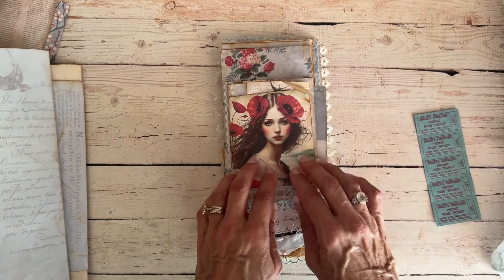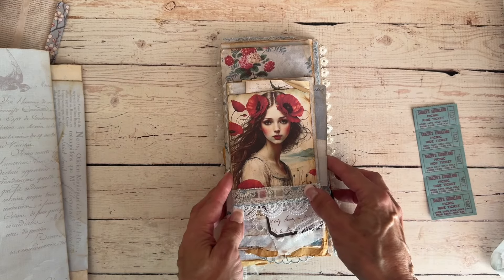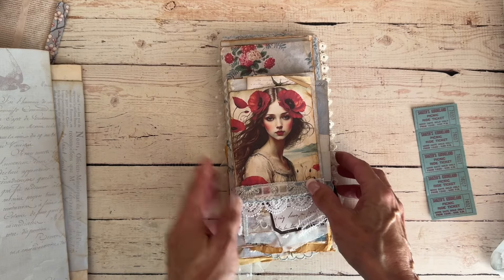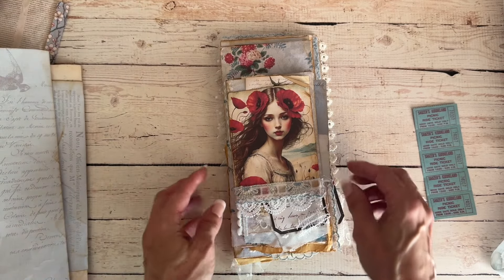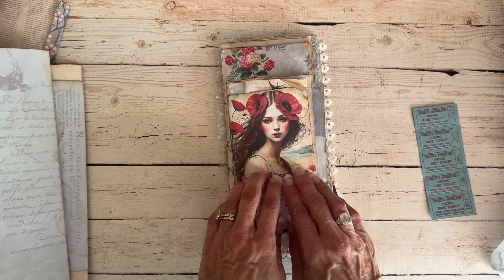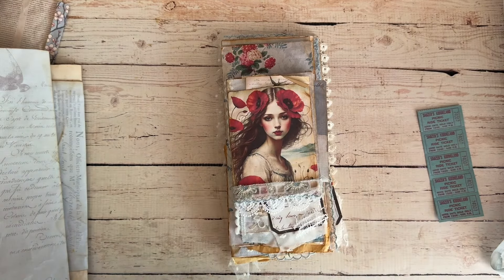We've flipped back to the front — this is where we're at right now. For part two I'll take you along creating a few more embellishments and that final signature, and we'll do a final flip through, probably midweek next week. Have an absolutely fabulous rest of your weekend — thank you so much for joining me today, and I will see you soon. Take care, bye!